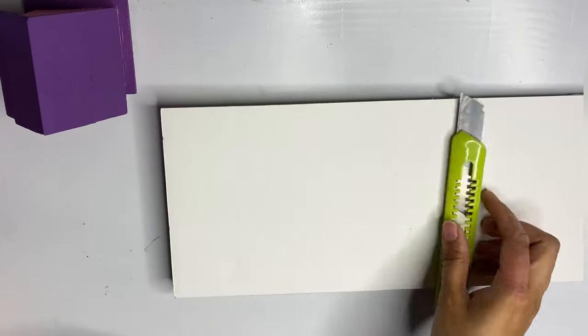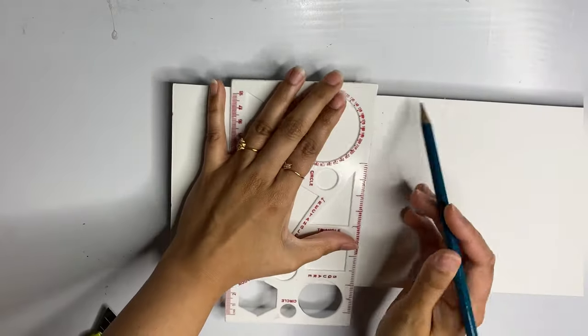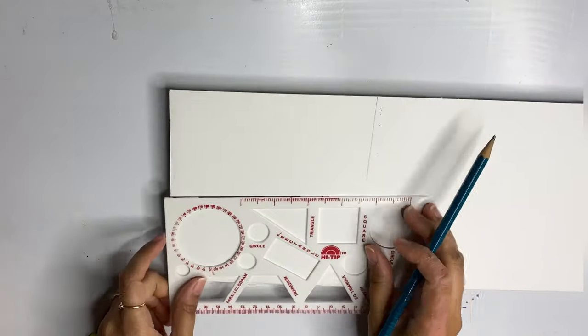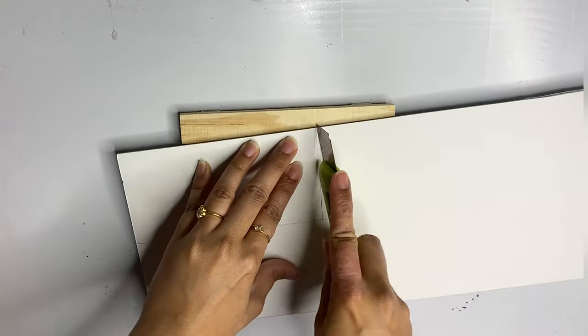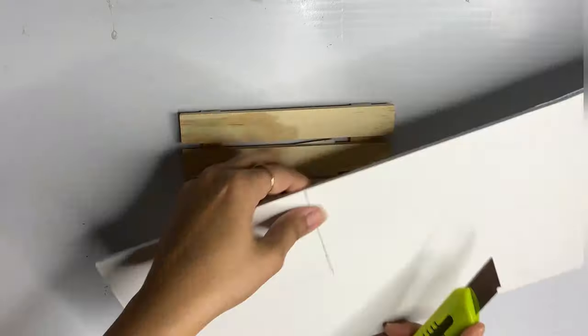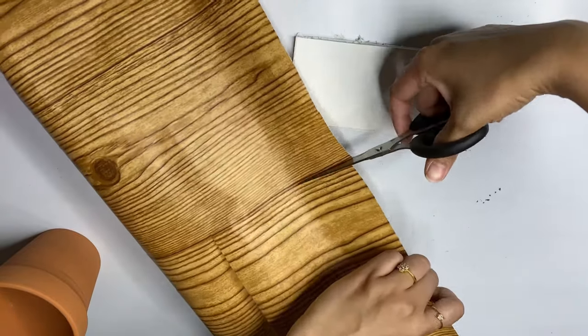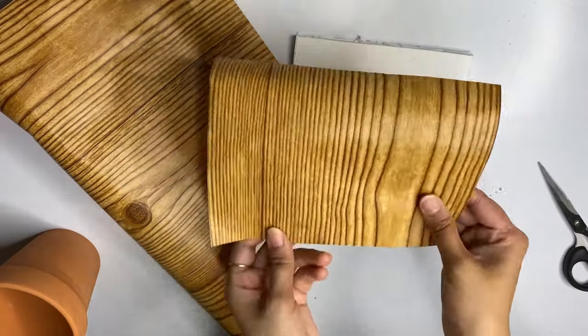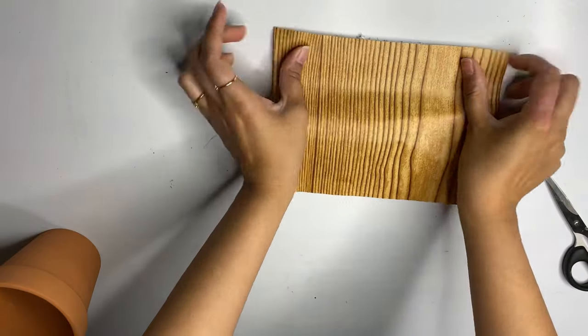I have a foam board here that I'm using to make a base for my birdhouses. I'm roughly measuring it — it doesn't need to be exact — and then cutting it. Then I'm taking this adhesive paper that I got from Dollar Tree and covering that base with it.